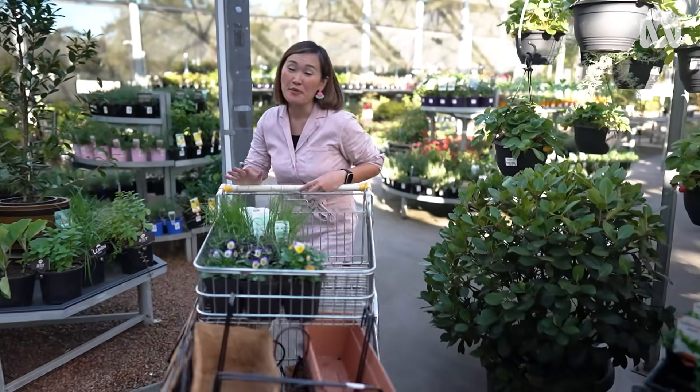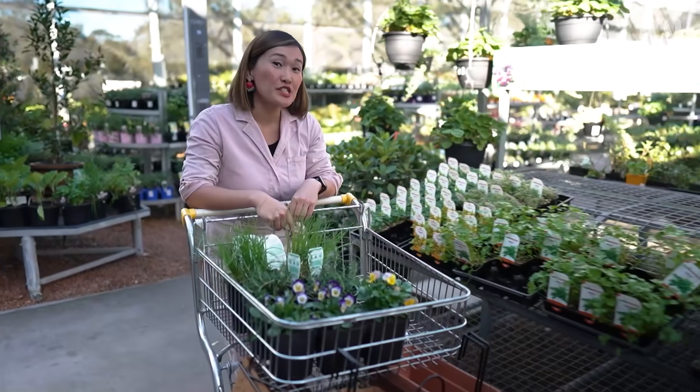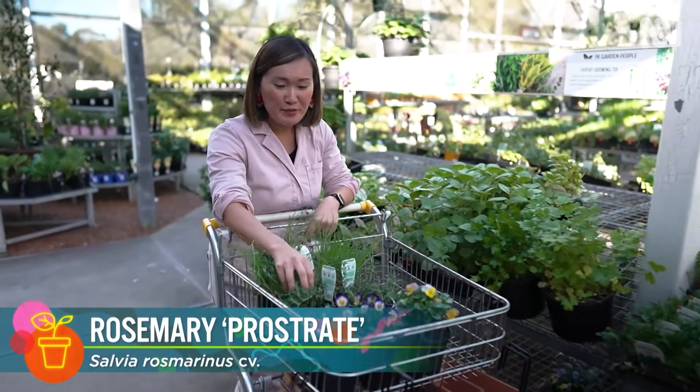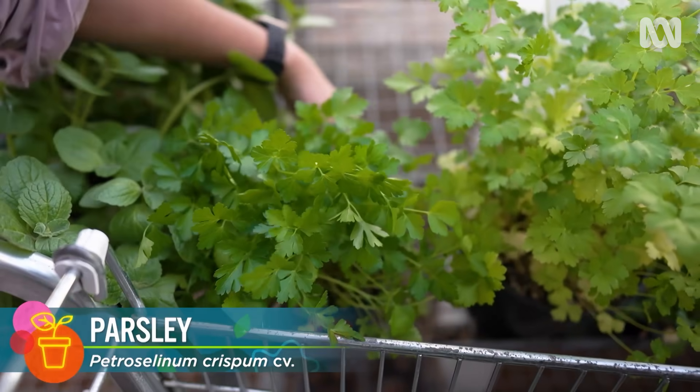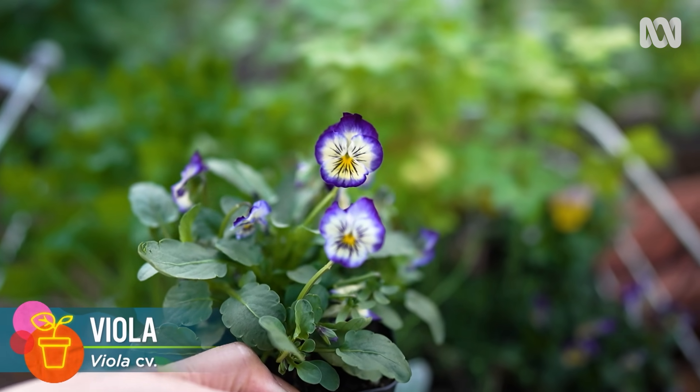I've got a sunny spot in mind and I've decided to go with a simple edible vertical garden. For my strappy plant I've got spring onions, my trailing plant is creeping rosemary, and for my bushy plant I'm going with parsley. And for some edible pops of colour, I've got violas.